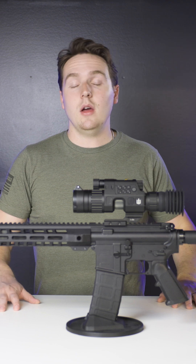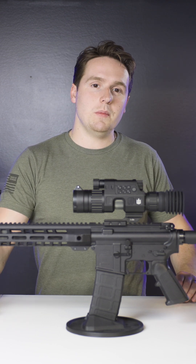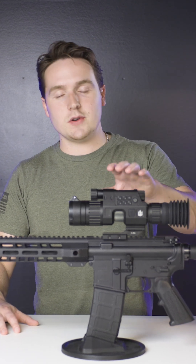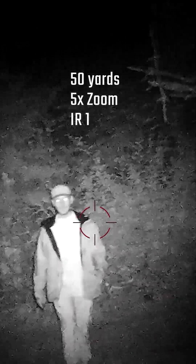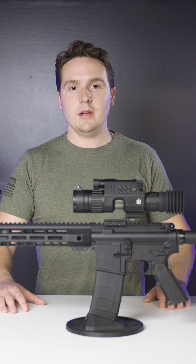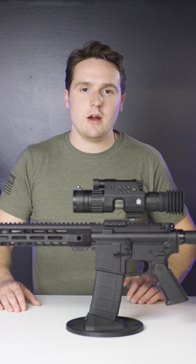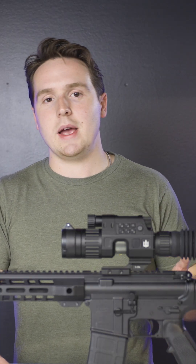Another key thing to keep in mind when shopping for a digital night vision scope is how far away your target will be. Digital night vision scopes operate best at their base magnification. This Starstrike here has a base magnification of 5, which gives a much better picture quality further out than a night vision optic with a base magnification of 1. If what you're shooting is really close, you might want something with a lower base magnification. If it's farther away, opt for a higher base magnification. Regardless, your best picture quality comes at that base magnification level.